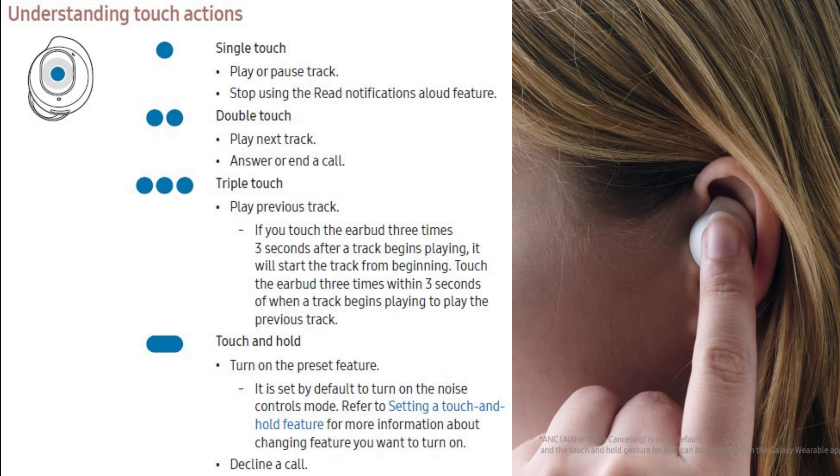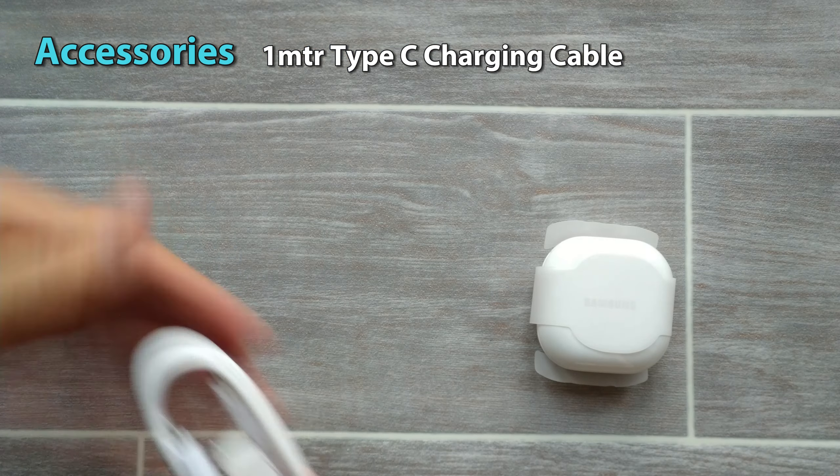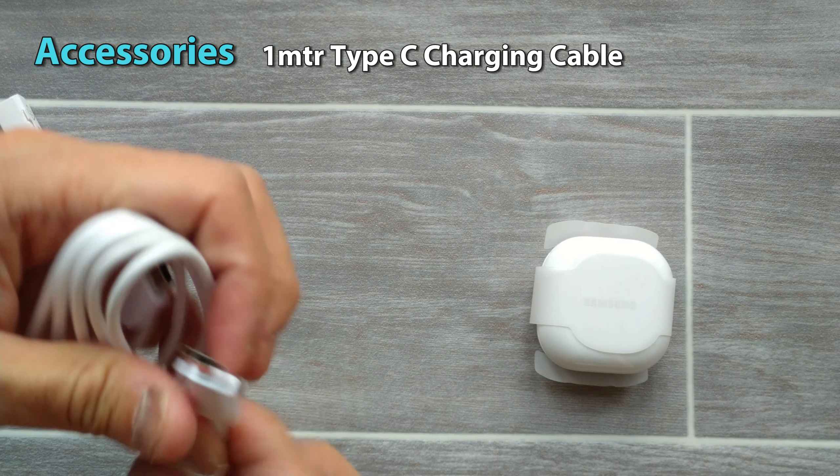So let's just get to the packaging dims, if you're getting it delivered. It just came in a courier bag instead of a cardboard box.